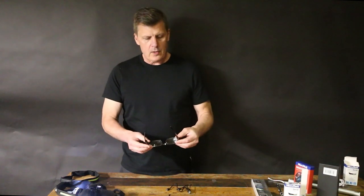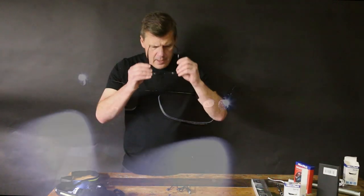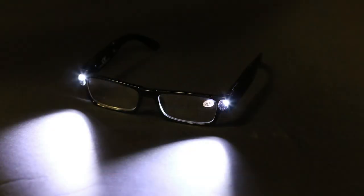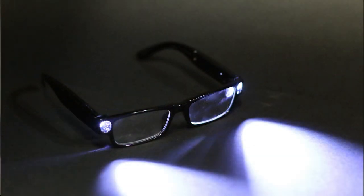Another new product from MicroMark is the MicroBright Glasses. This is a nifty little magnifier so that you can see your workspace. This is 2.5x magnification, and it has two little lights on the side that allows you to get light exactly into your workspace.